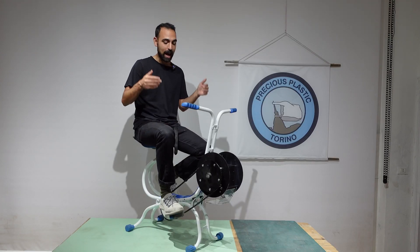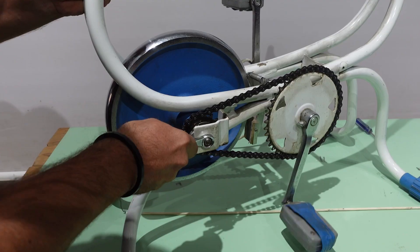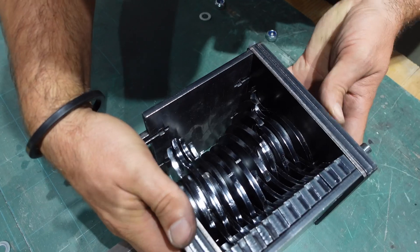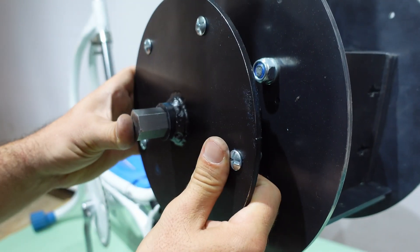Hello everyone and welcome to a new Precious Plastic video. Today we are in Turin and we're going to be learning how to build the Ciclette Shredder, a human-powered machine that can enable anyone to shred plastic waste into smaller flakes that can be used in a Precious Plastic machine.